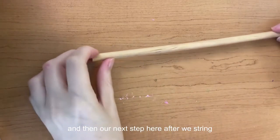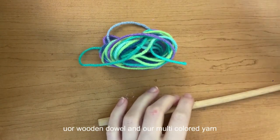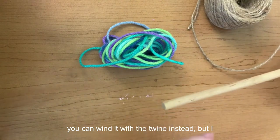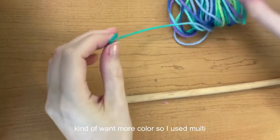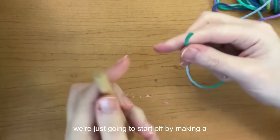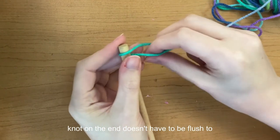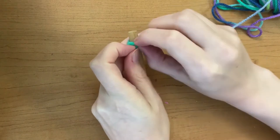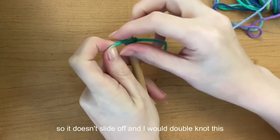After we string our beads, we're going to take our wooden dowel and multicolored yarn. You can wind it with the twine instead — I wanted to add a little more color, so I used multicolored yarn. We're just going to start off by making a knot on one end of the dowel. It doesn't have to be flush to the end, just so it doesn't slide off. I would double knot this.